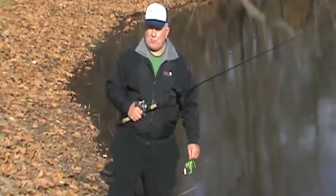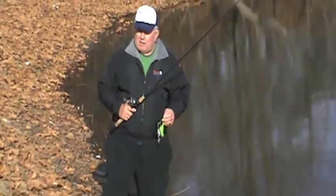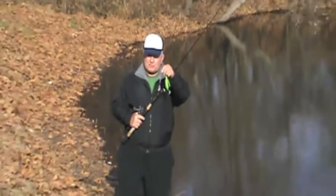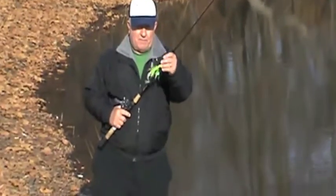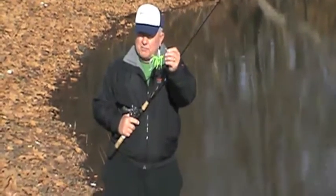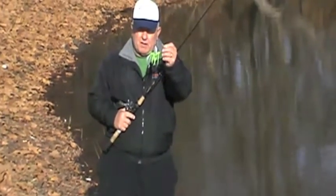Good morning, fellow fishermen. This is a brief demonstration of some of my spinnerbaits. This one particular model is called the Double Trouble. It's a double willow — these are willow leaf blades, a half ounce head, with a custom made three and a half inch grub tail.